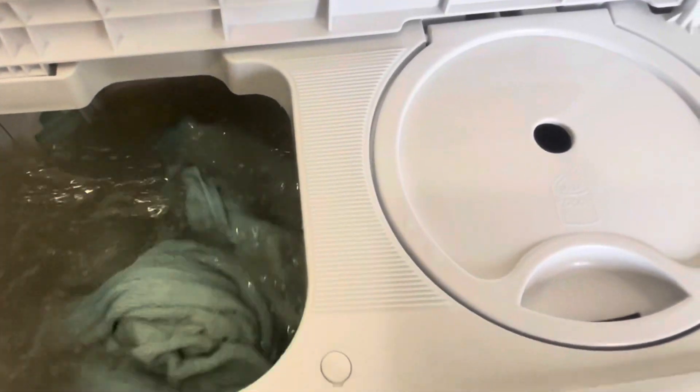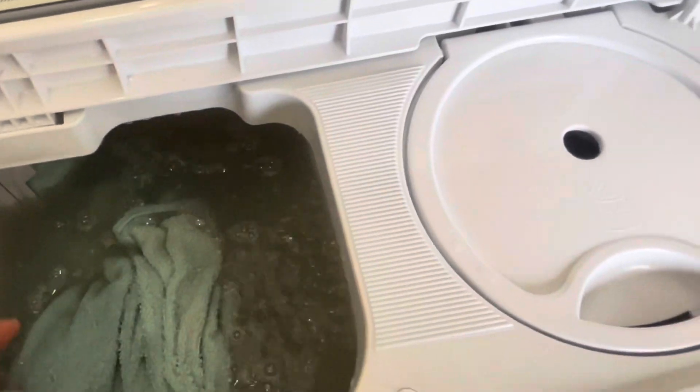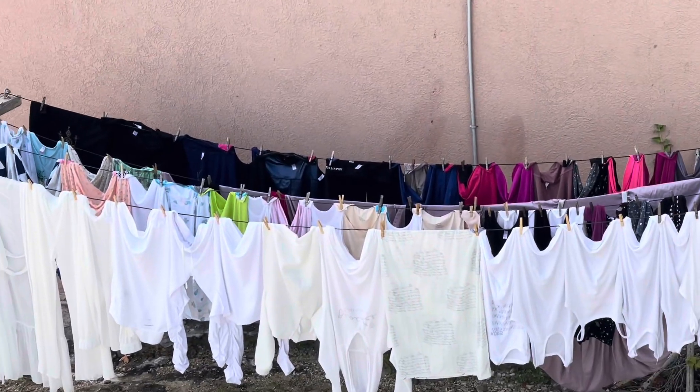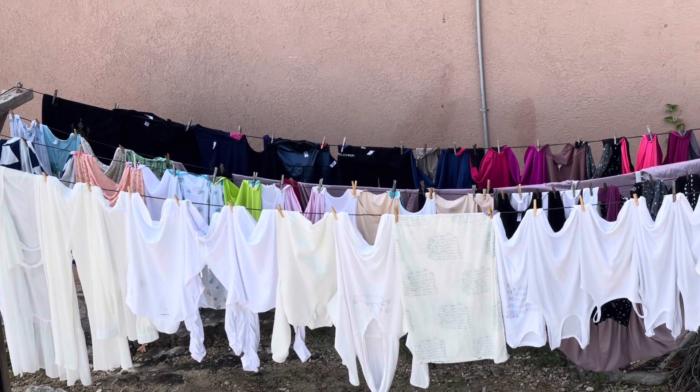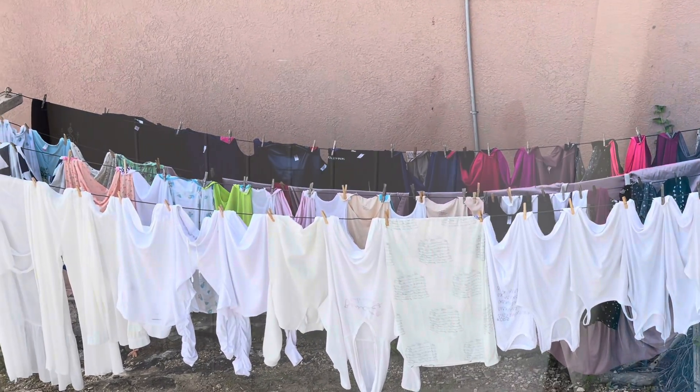Sometimes if it's not going fast enough you can remove some clothing and it will go faster — just like that. So there you have it: four lines of clothes including sheets, towels, and everything. The machine is good — perfect.